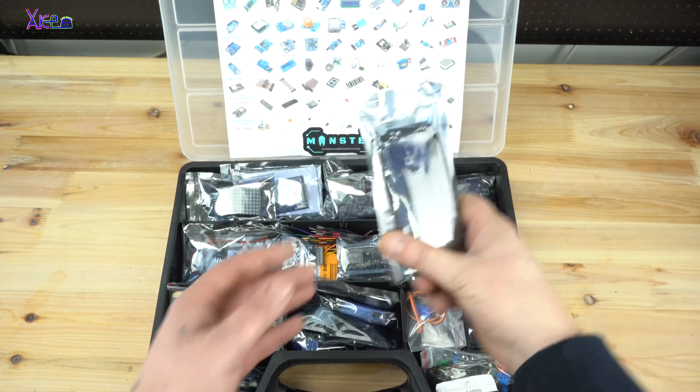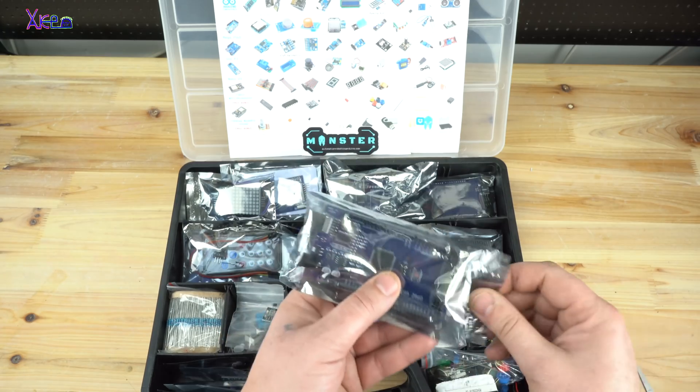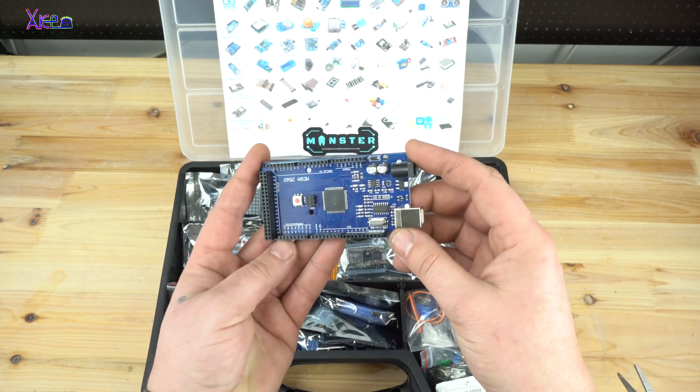The first one in the kit is the Arduino Mega board, which is the biggest and the best board, with 54 digital pins and 16 analog pins. The microcontroller is the ATmega2560.